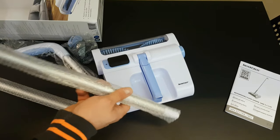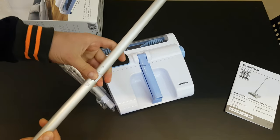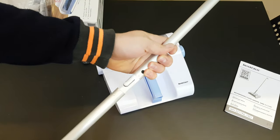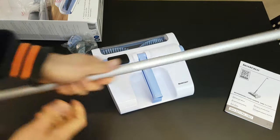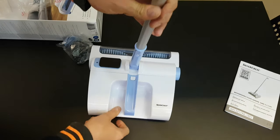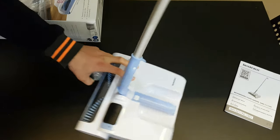Now let's do the assembly — just put the tubes out. It locks nice and easy, and then you can install them here. It locks again — nice! We can see it can rotate here. Very convenient.